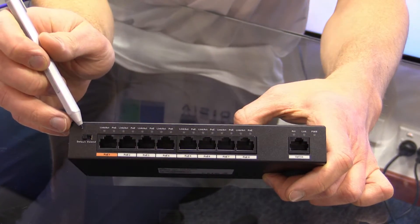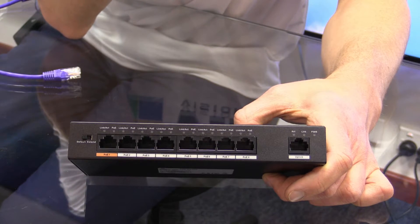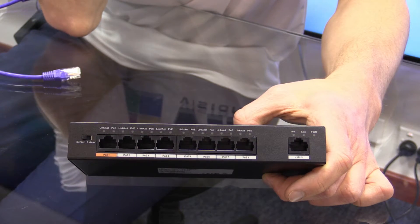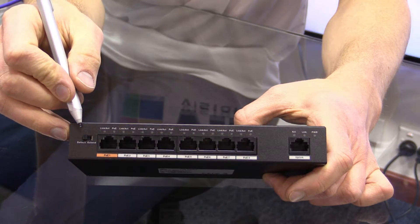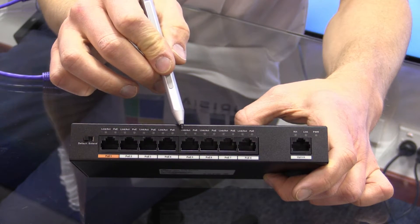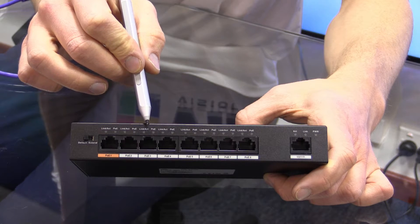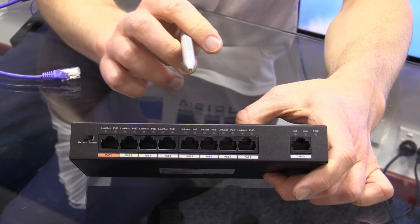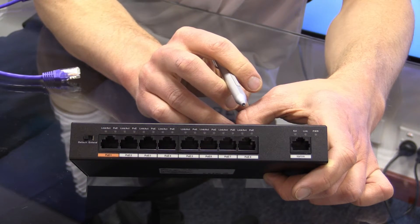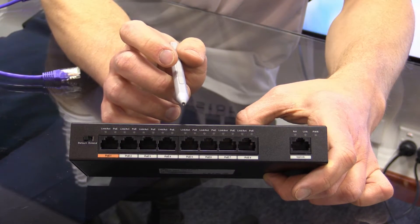One final thing you'll notice is a switch on the side labeled 'Default' and 'Extend.' This is a feature of this switch — by flipping it to Extend, it will drop every port except the uplink port down to 10 megabits. This sounds like a bad idea going from 100 megabit to 10 megabit per port, but what it allows you to do is run those ports up to 250 meters instead of the 100 meters typically restricted by Ethernet.